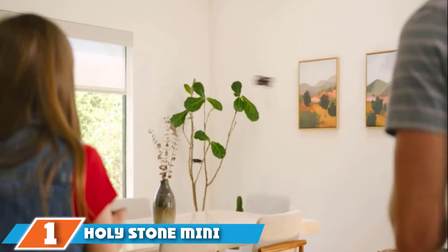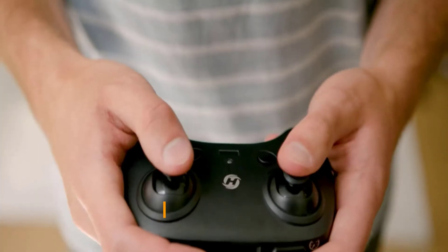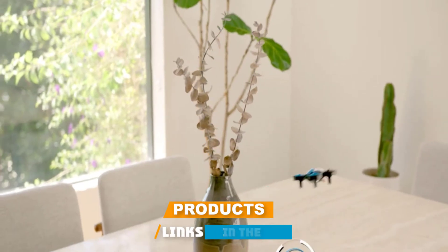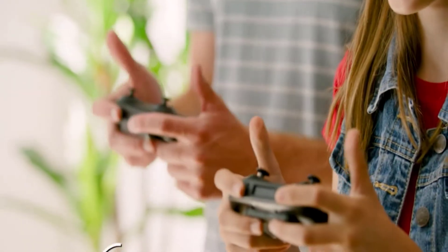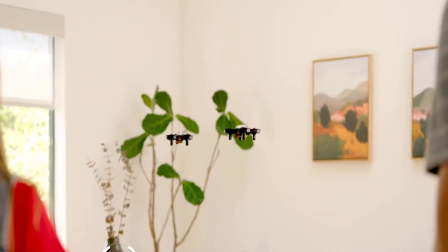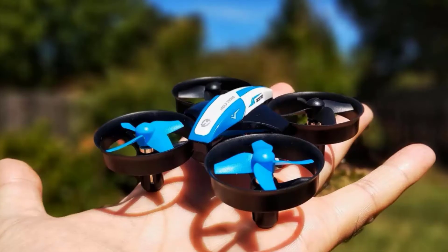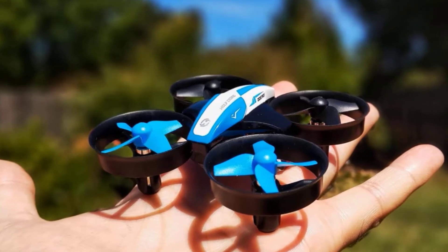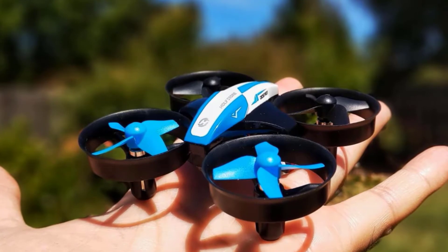At the first position of our list, we have the Holy Stone Mini Drone for Kids. From top brand Holy Stone, this option is a great buy for beginners who want to get the hang of operating an RC drone. It's small enough for little hands to palm and lightweight, with three speeds so kids can practice at their own pace. The drone launches and lands with a one-touch button on the remote, or it can simply be tossed into flight. It has a range of 164 feet.